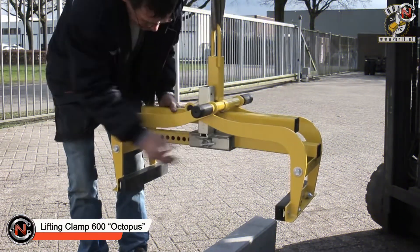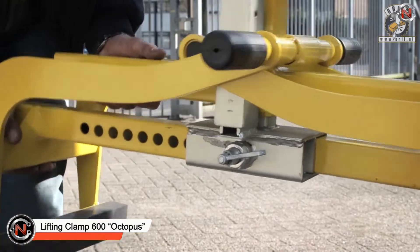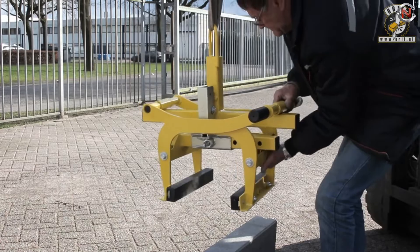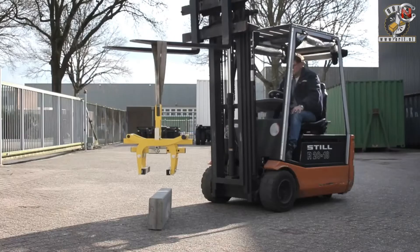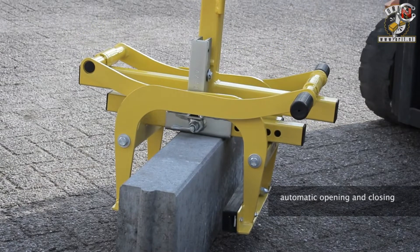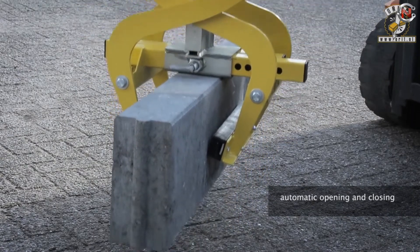The Lifting Clamp 600 Octopus is used for handling steps, curb stones, L-stones, and similar objects. It's used in combination with a lifting device to handle steps, curb stones, L-stones, and other similar objects.